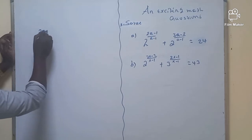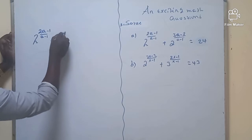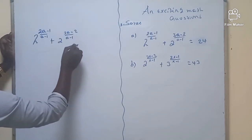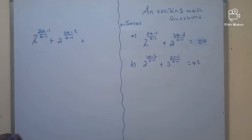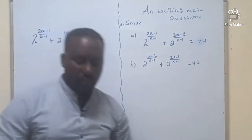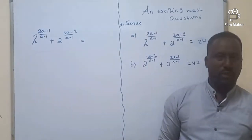2 raised to (A-1)/(A-1) plus 2 raised to (3A-2)/(A-1) is going to be 24. So how we are going to describe this — let me show you a very simple technique, how we are going to determine this one.